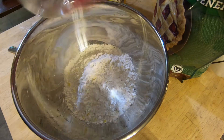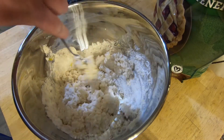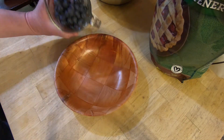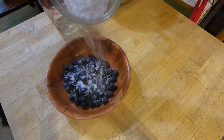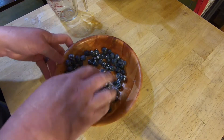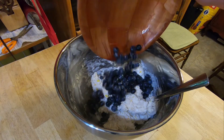Preheat the oven to 450 degrees. Pour your biscuit mix into a mixing bowl, then add in your buttermilk and stir until a dough forms. In a separate bowl, mix together blueberries and stevia, then you want to mix that into the dough.